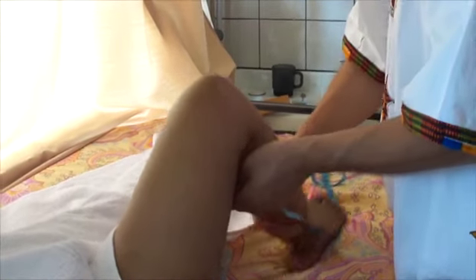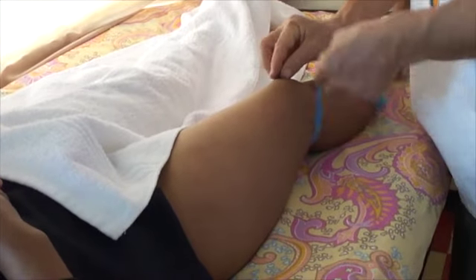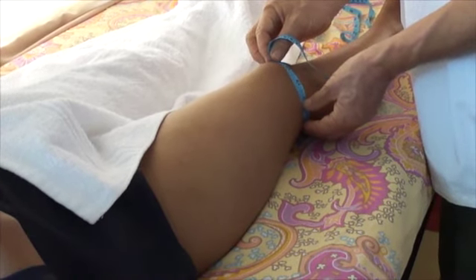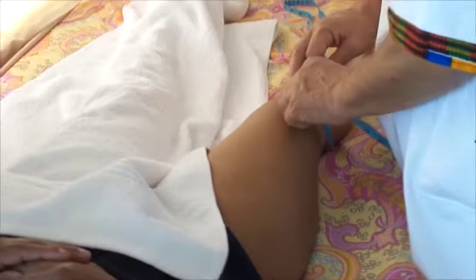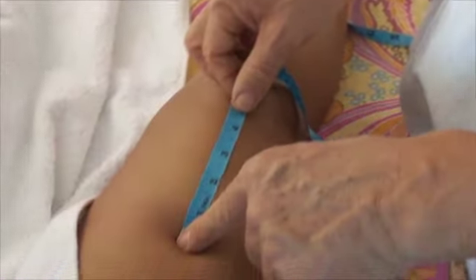Another good measurement point is here in the fold of the knee, there where you flex the knee, and you measure it here. The last part: take 10 cm, touch the kneecap, and on the top part of the kneecap, you measure 10 cm up so you will find this spot again.